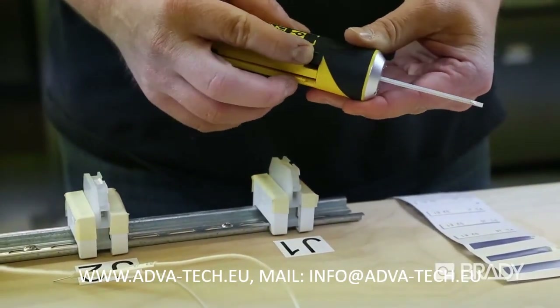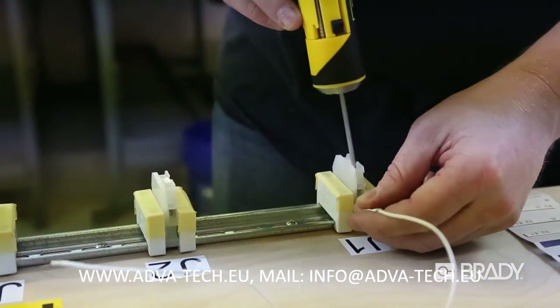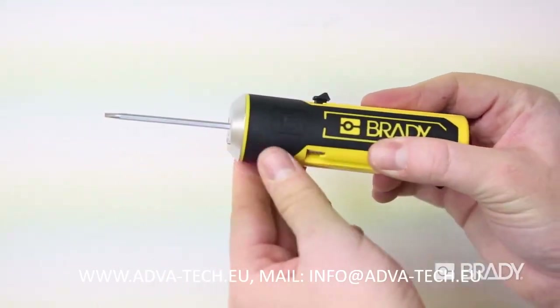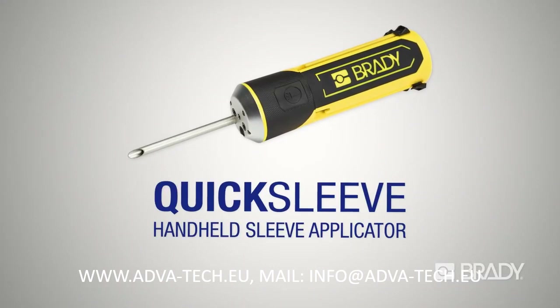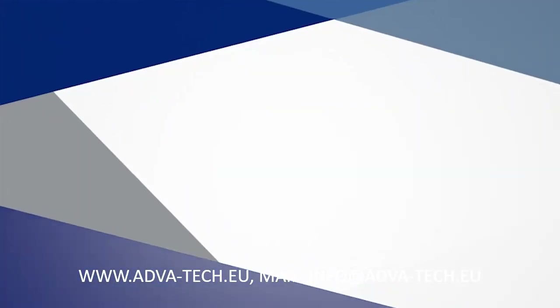And QuickSleeve's built-in terminal block sized screwdriver makes it easy to transition to the next task on your list. Enjoy a more efficient workplace with rapid wire sleeve identification using Brady's QuickSleeve Handheld Sleeve Applicator. Visit Brady's website or contact your local distributor to get yours today.